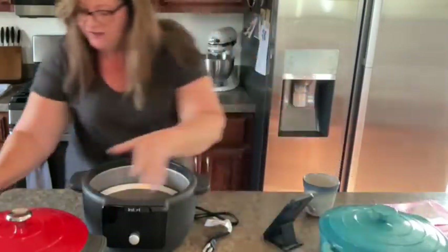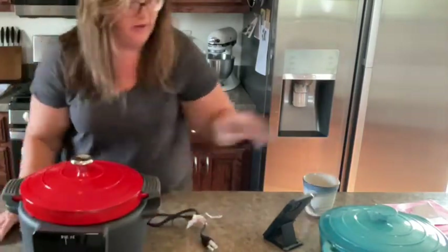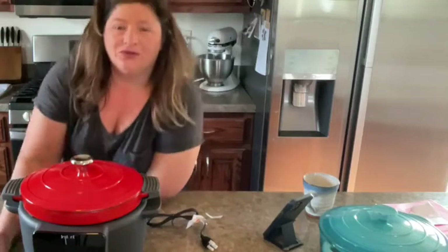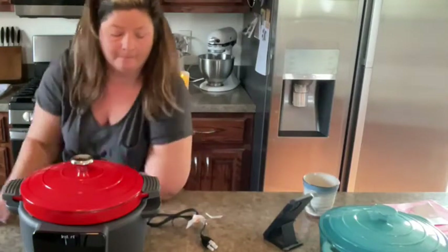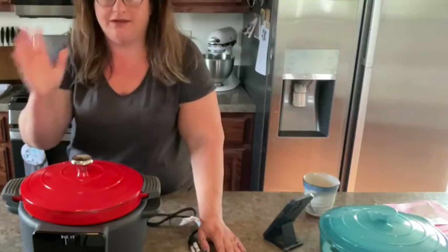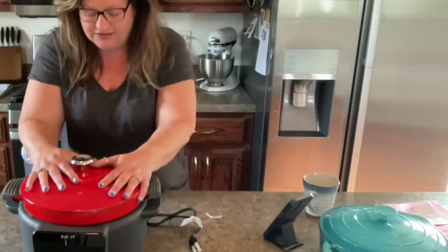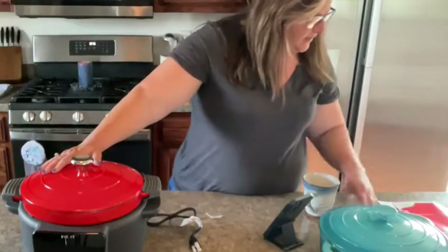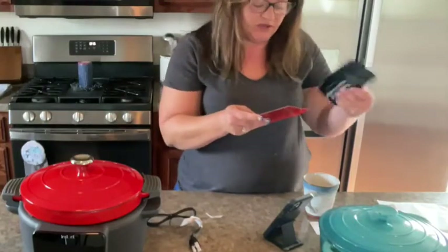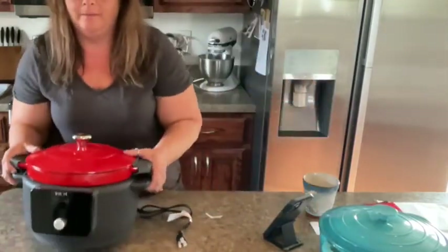Apparently you can still use this on a stove if you didn't want to use the bottom function, but you can't use a different pot in there — it's shaped a little bit different. Is there any specific recipe you want me to try right away? I was thinking about doing a classic pot roast type thing. This is the Instant Pot version — it's an Instant Pot Dutch oven, so it's like an electric Dutch oven. I'm so excited to use it.